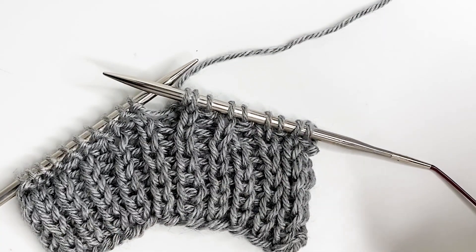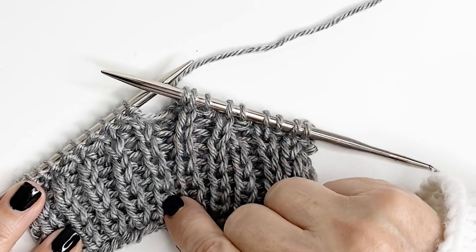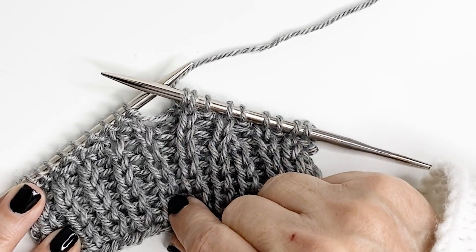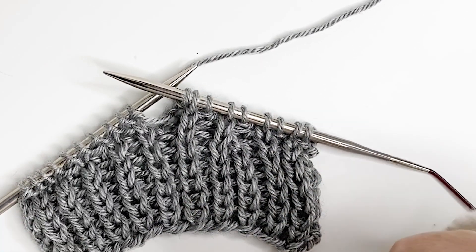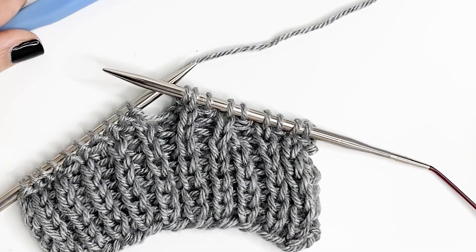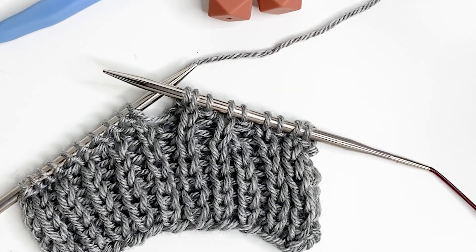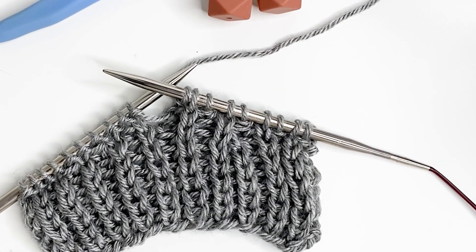Hi, in this next video I'm going to show you how to fix an error if you've made an error in the knit one below column. Some people also refer to this as laddering down. What I like to have on hand is a crochet hook and a couple of needle stoppers. If you'd like to grab some of those, I'll meet you right back here.